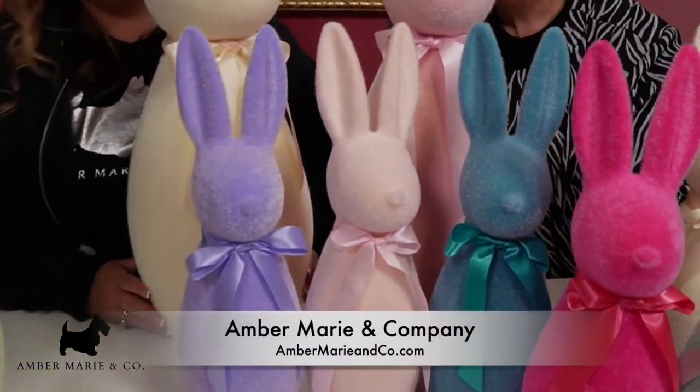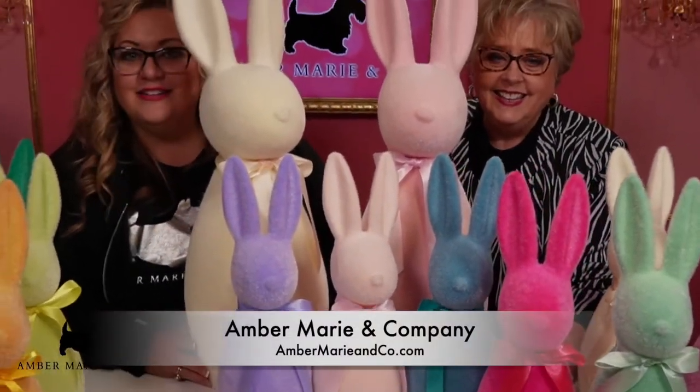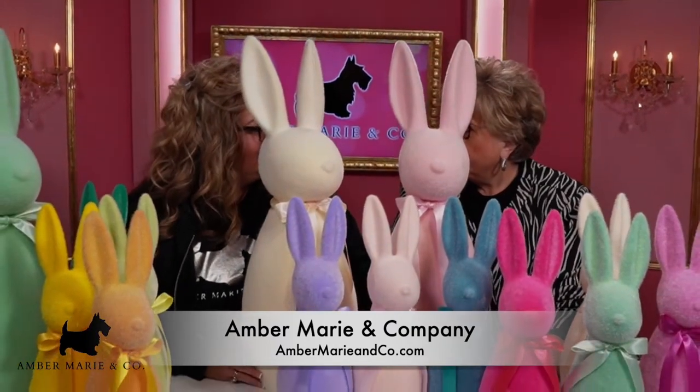Flopsy, Mopsy, and Cottontail. Oh yes! Cottontail, Cottontail. Flopsy, Mopsy, and Cottontail. Cottontail is our last name.